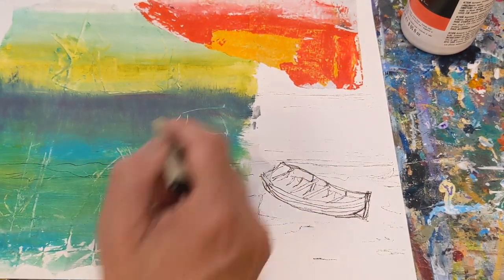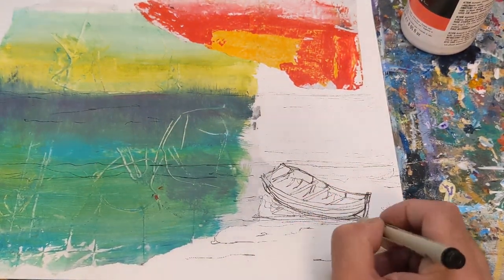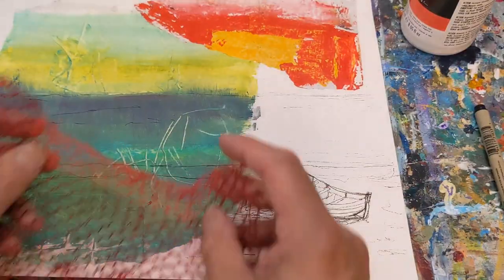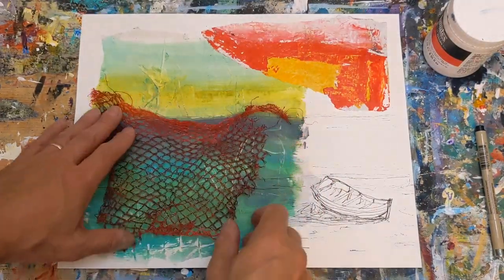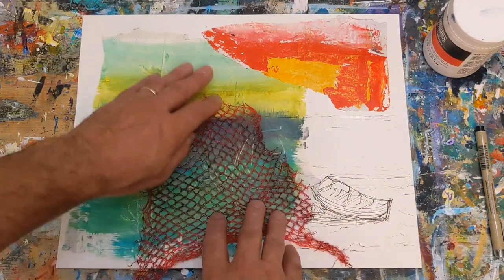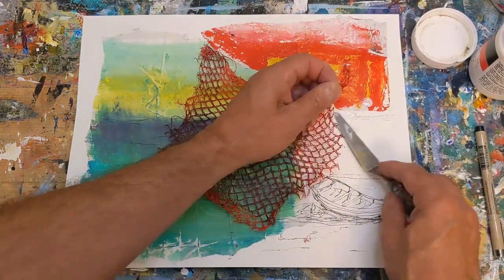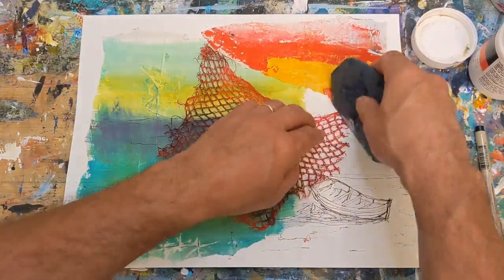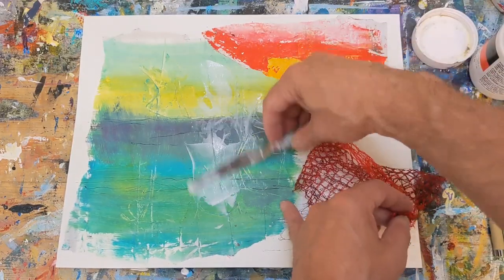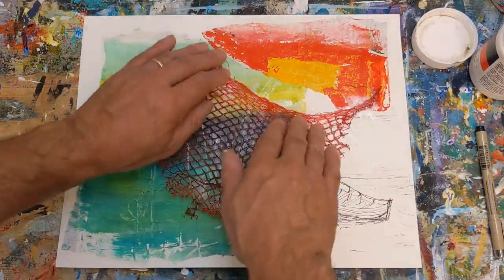I'm making some marks to give the illusion of a beachy area and then a kind of horizon line and where the waves are coming ashore. I didn't spend a lot of time on that — just very rough and loose. At the top there's a little bit of a sunset look, so I kind of went with that as well. And this is the netting from the fruit packaging — I thought that kind of worked with the boat and the water, like a fishing net. I just cut it up.